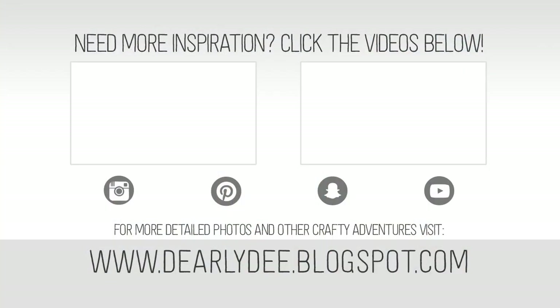If you want to keep watching, there are a couple more videos on screen. Don't forget to subscribe to my channel if you haven't already, and I'll see you next time — bye!